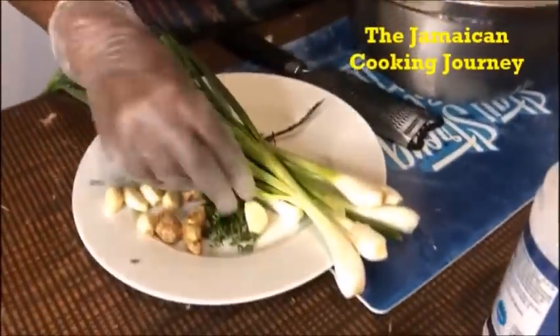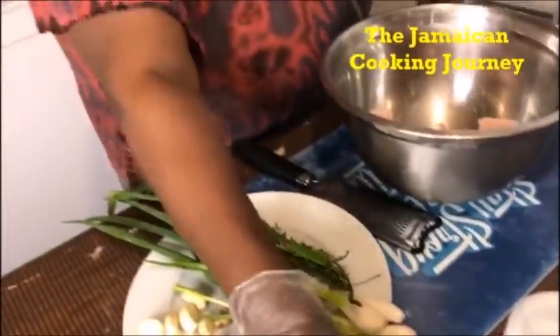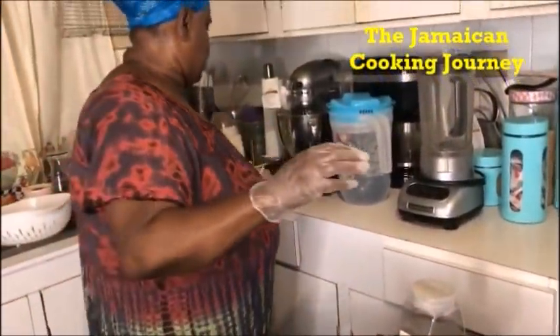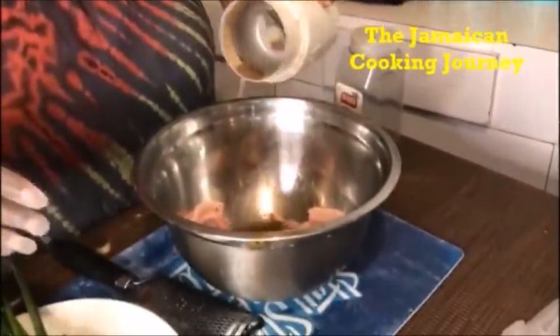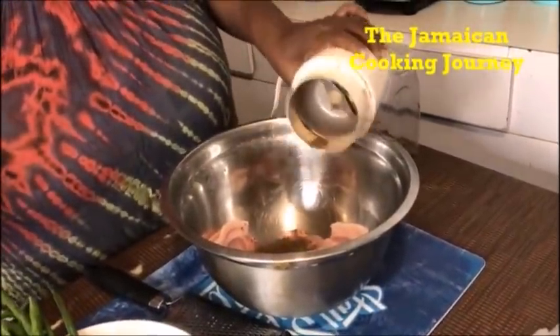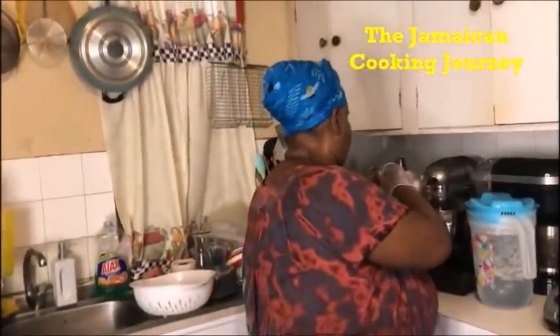I have my scallions, my green thyme. Remember to wash these things properly — wash them, put them under the pipe, run with our scotch bonnet pepper, salt. I'm putting in a little dried basil and just my pimenta seeds. We may crush the pimenta seeds. Remember, pimenta seeds are strong. If you don't have pimenta seeds, you can grind some cloves, or if you have clove powder, whatever you like.